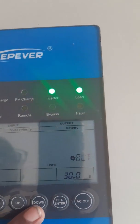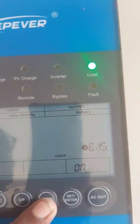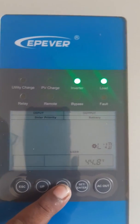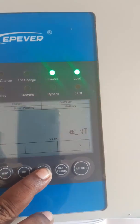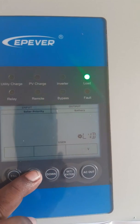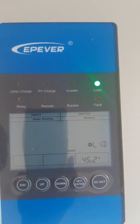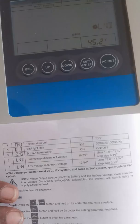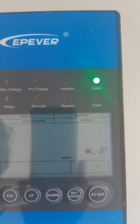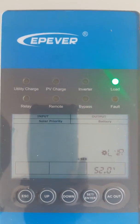Next setting is backlight time — 30 seconds is there, I will keep it as is. Buzzer alarm switch is on. Then the next one is low voltage disconnect voltage; I can only increase it up to 45.2, then it comes back to 42, so I will keep it as it is. Low voltage reconnect voltage maximum limit is 52, so I will keep it as is.